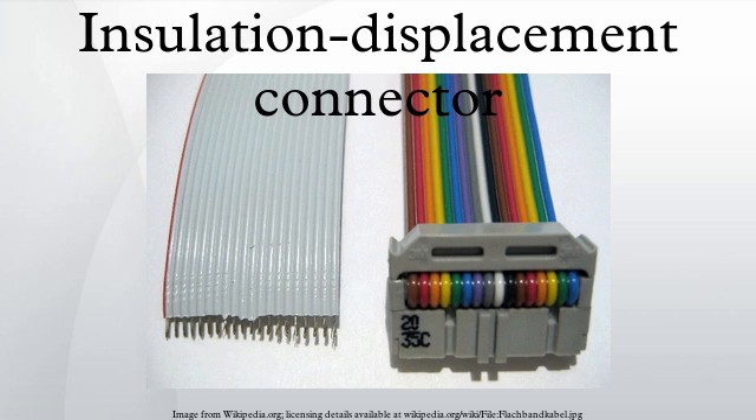3.5 inch IDE desktop computer hard disk drives: 2.54 mm pitch, 40 pins, 2 rows, 20 per row. 2.5 inch IDE notebook computer hard disk drives: 2.00 mm pitch, 44 pins, 2 rows, 22 per row. SCSI 8-bit: 2.54 mm pitch, 50 pins, 2 rows, 25 per row. SCSI 16-bit: 1.27 mm pitch, 68 pins, 2 rows, 34 per row.